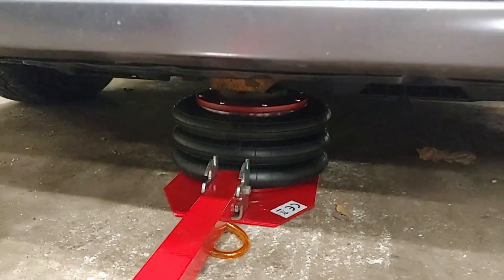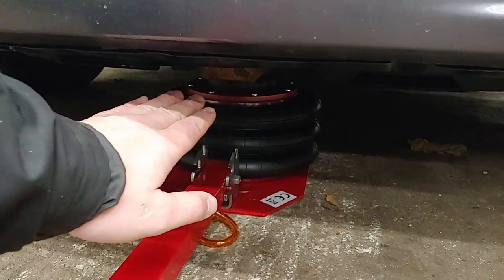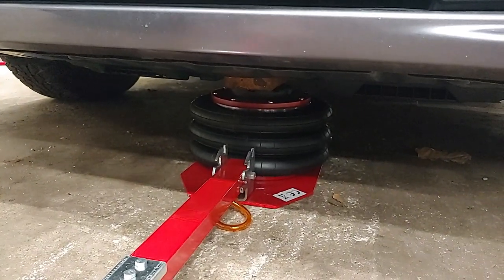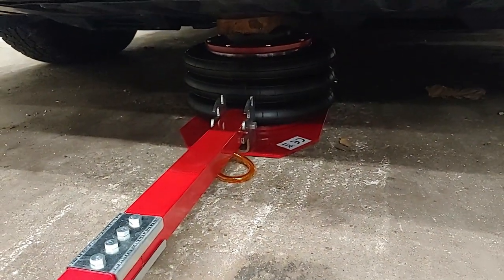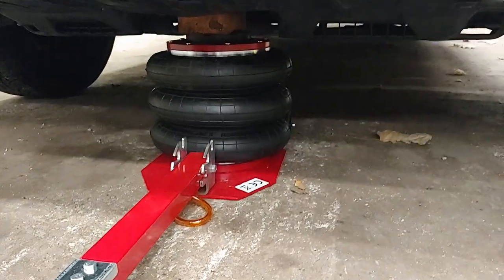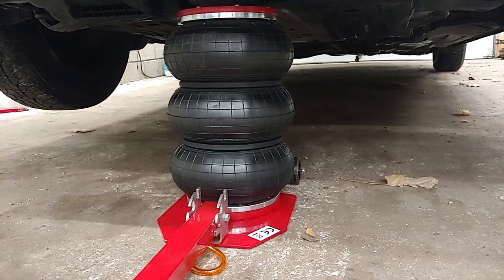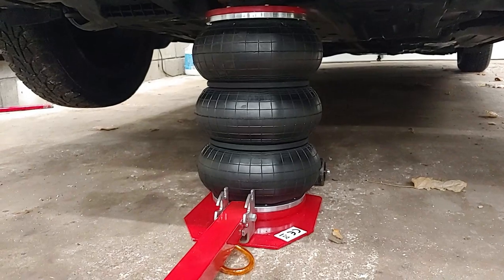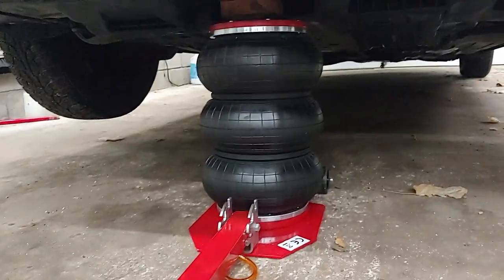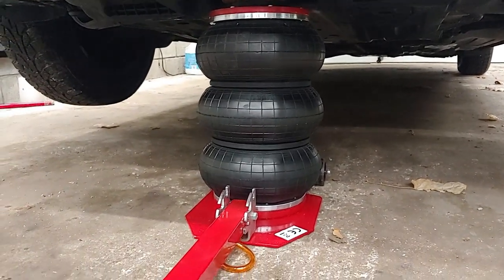Let's see if I can film this and operate it at the same time. You can see I have a block of wood under there and right now it is just contacting the car. I've got the parking brake on and a wheel chock at the back. I've got shop air running at 90 PSI. Three, two, one, go. And I think that's at max height — not very long at all to jack up a car. You can see I've got both my wheels up off the ground. There is a jack point on this car up front, so it's no problem at all to jack it up from there.